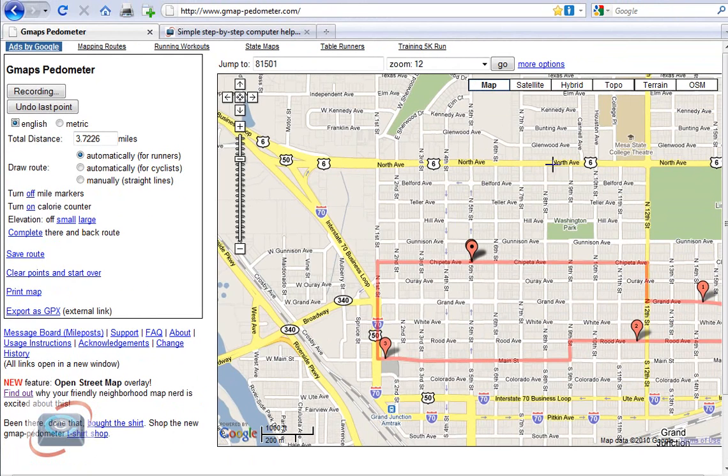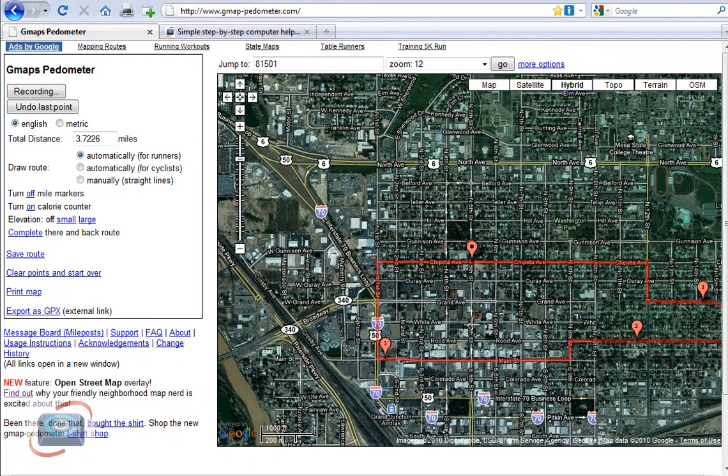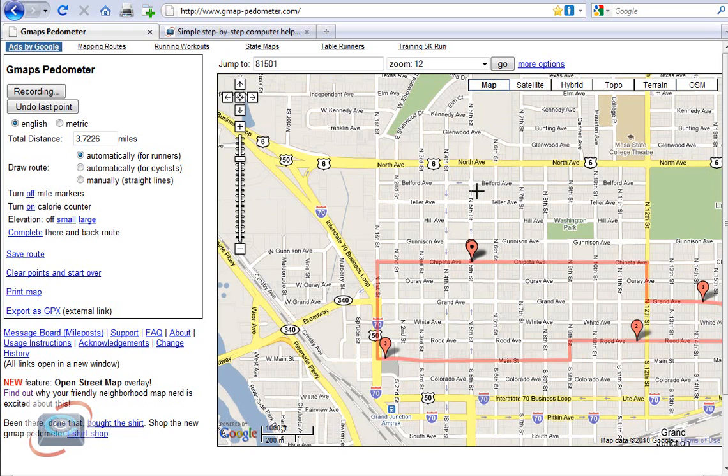And just like all other Google Maps, you can choose the satellite view, the hybrid view — which is satellite with street names — and the topography view. And then something new they've added if you're in a larger city is the OSM, which is called the OpenStreetMap. That's a new project in the last couple of years where folks are getting together and actually putting pictures and more personal information about a certain area. The OpenStreetMap is kind of an interesting project in itself, but for this purpose, the map usually works just fine.